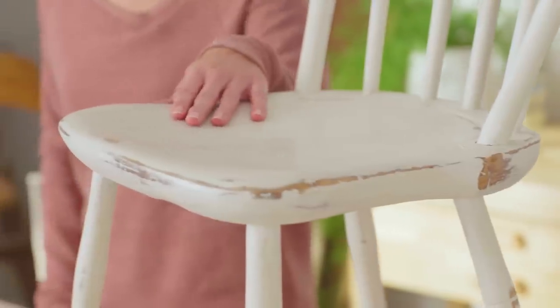I finished this chair with the natural — don't you just love the velvety matte finish? Now watch what we can do with the special dark. It's ideal for darker woods, but it's also perfect for achieving that vintage antique look.